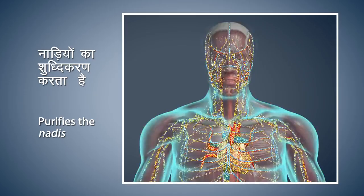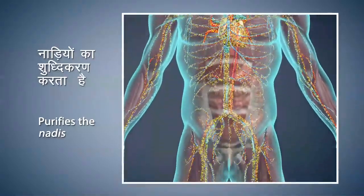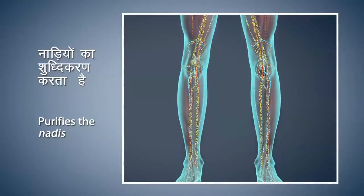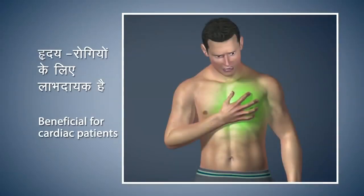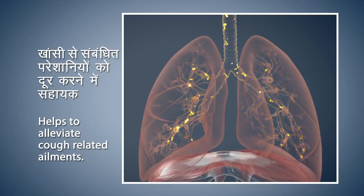The main purpose of Nadi Shodhana Pranayama is to purify the Nadis, which are principled channels to carry energy, thus nourishing the whole body. This is very beneficial for cardiac patients. Nadi Shodhana helps to elevate cough-related ailments. Regular practice increases tranquility and concentration. It also reduces stress and anxiety levels to bring you peace of mind.